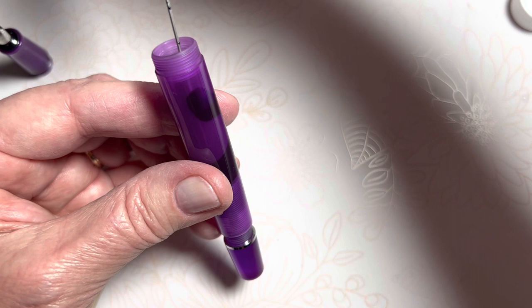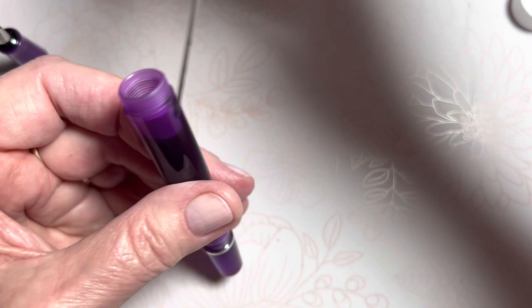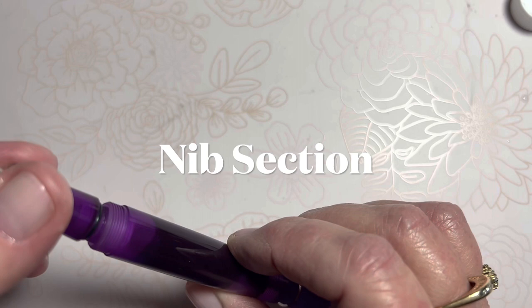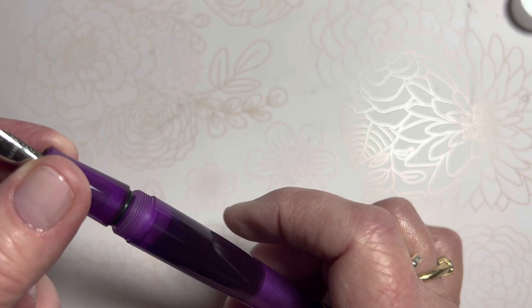I'm going to stop right there. I still have just a tad — maybe a quarter of a milliliter — left. So on this barrel I might have about one and a half milliliters capacity; I'm not sure, I'll need to look that up. I should put some silicone grease on here. I'm not going to right now because of that O-ring. I've ordered some more silicone grease — the thicker kind in a jar rather than the liquid one that comes with the TWSBI — to use with my eyedropper pens.